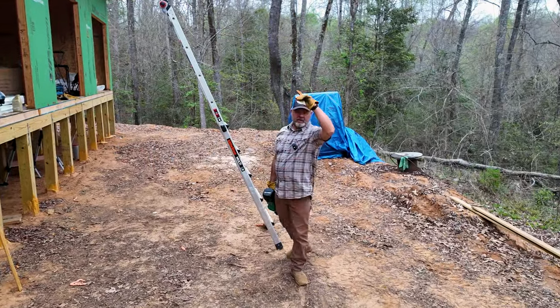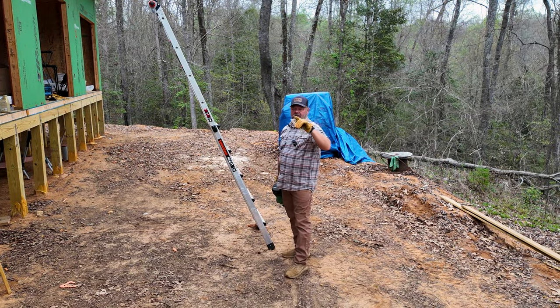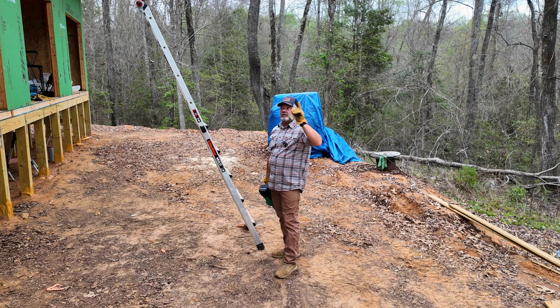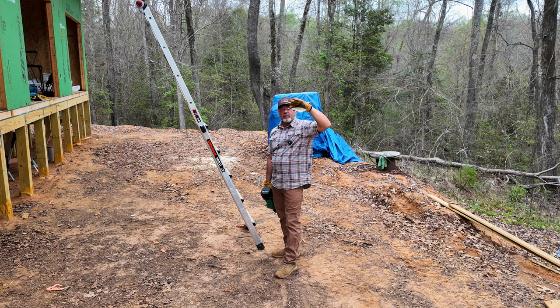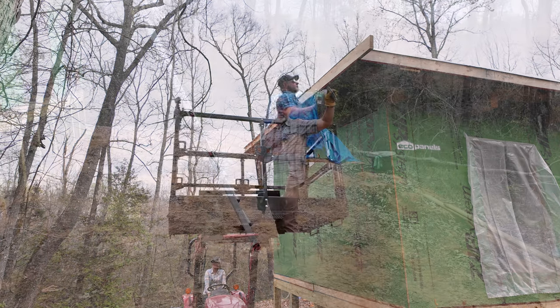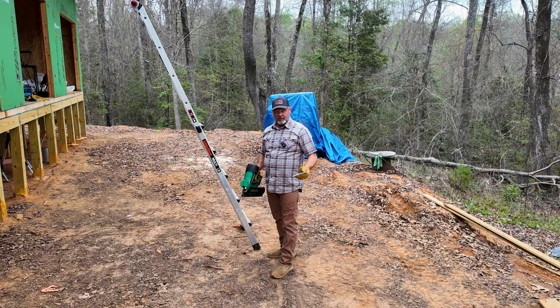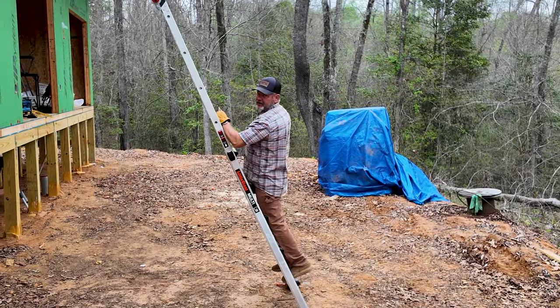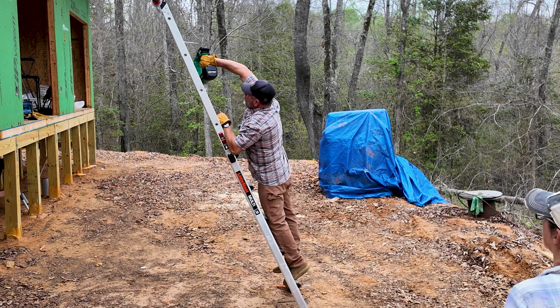We gotta run back up to the top of the cabin. Yesterday we put those boards across the top of the cabin and we nailed them. Tanya used a man basket to hold me up where I could nail all across the bottom, but I failed to remember to nail the top. So now I get to go up the long ladder with a handful of nails.